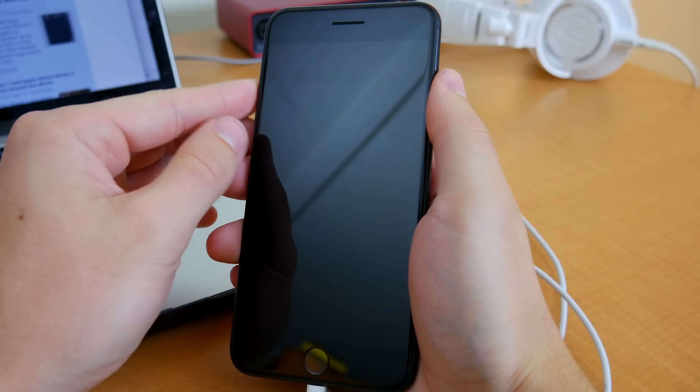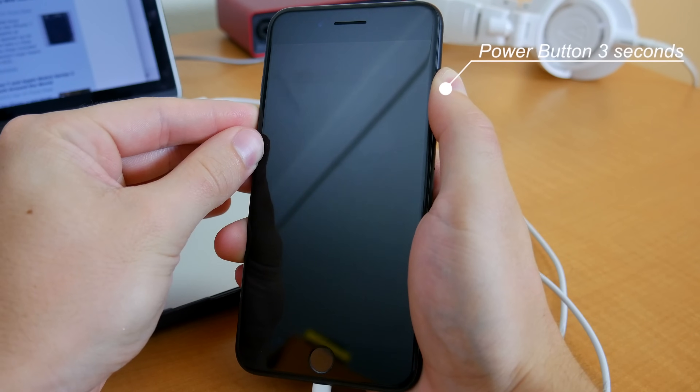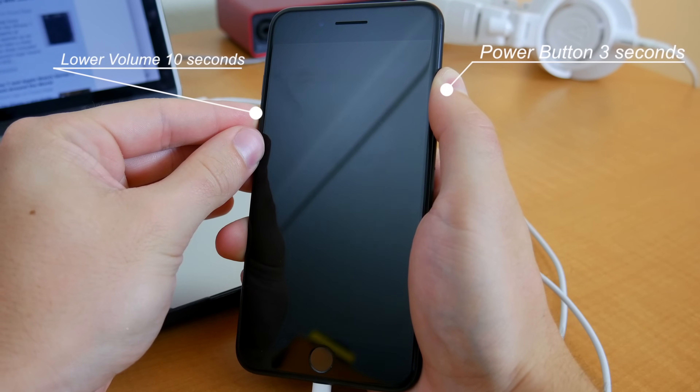Once again, we'll be using the power button and lower volume button to do this. First hold the power button down for about three seconds, and then immediately hold the lower volume button for 10 seconds.